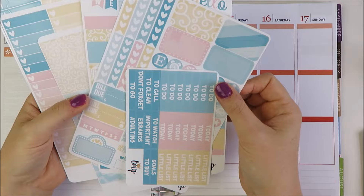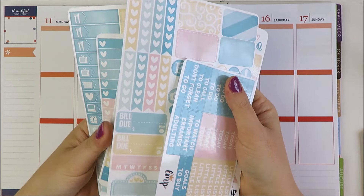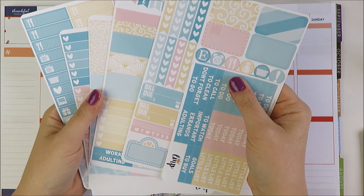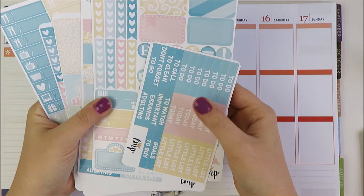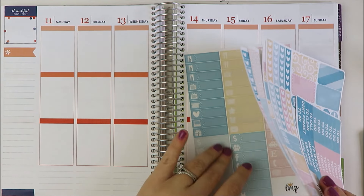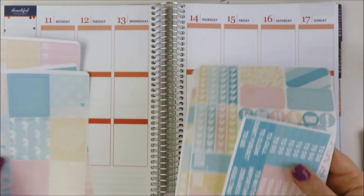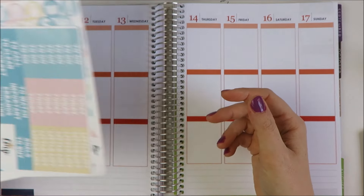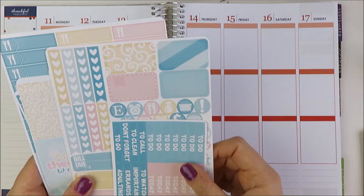Even though I know I've been doing a lot of Little Miss Papery spreads lately — I think three out of the last five weeks — I know it's been a little bit of overkill and I want to change it up. So I think what I'm going to try and do is a slightly different style this week.